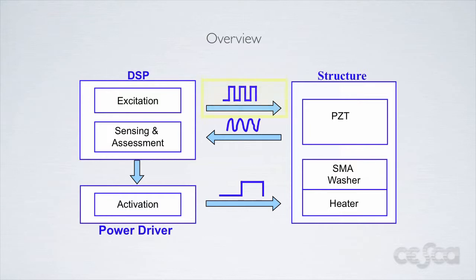The system begins by generating an excitation waveform. This waveform is then amplified and applied to a PZT patch, which is attached to the structure under test. This signal causes the PZT patch to vibrate, which causes oscillations in the structure under test. Once the structure has been excited, the PZT is no longer driven and instead is used to receive the response signal. The vibrations in the structure generate small voltages in the PZT, which are amplified and fed back to the DSP for processing.